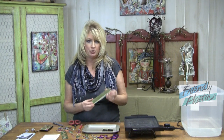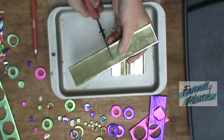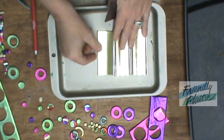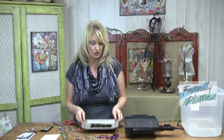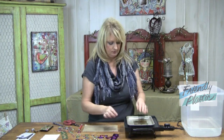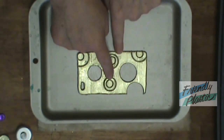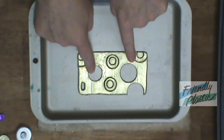Your next step is to create your backing layer. What you're going to do is cut two strips of Friendly Plastic in half just like this. Lay them back to back and then place this on the griddle until it melts. I have my background cut out now, and I've done the same technique as earlier with cutting out the circles and I've popped a few of them out.